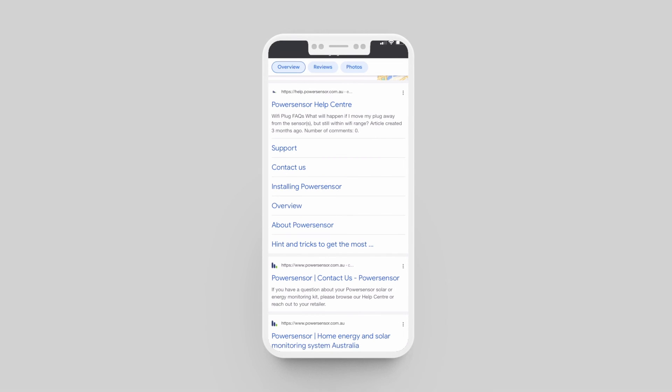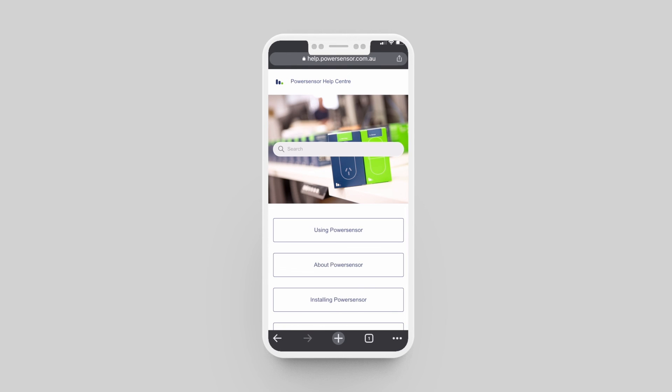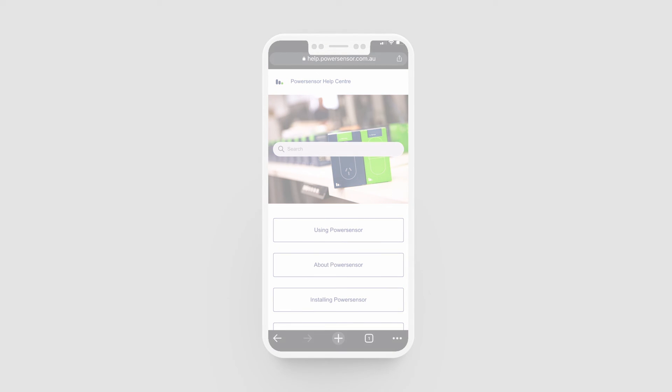For more information on using your PowerSensor, tips, and troubleshooting, visit the PowerSensor help center where you can browse articles and search specific questions based on real customer queries. Thanks for watching and we hope you enjoy your new PowerSensor advanced solar monitoring solution.